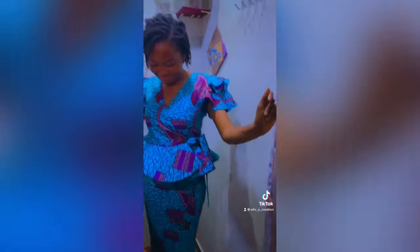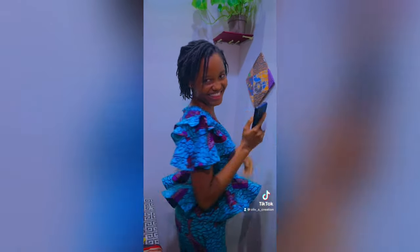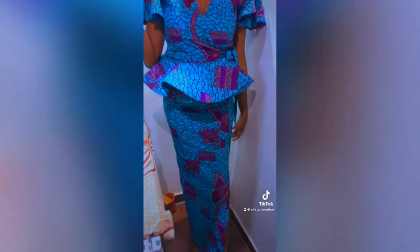Hi loves, welcome to my channel. My name is Olivia and today I'm going to share with you how to cut and sew a wrap peplum blouse. If this is something you are interested in, please keep on watching.